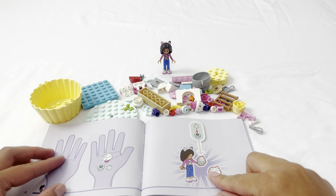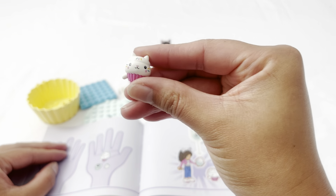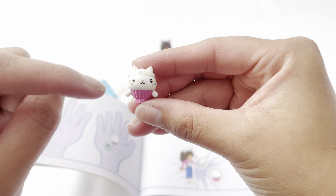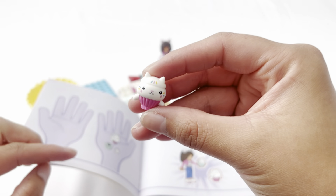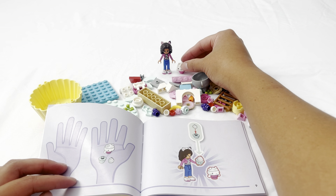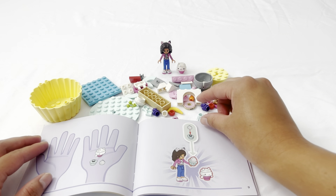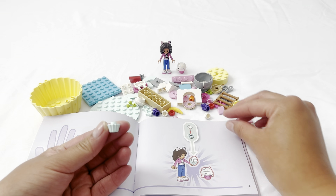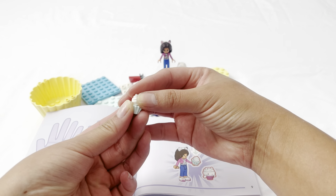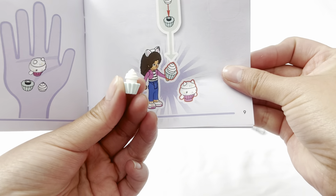Next let's do the cupcake and Cakey. I found Cakey right here — she has blue, pink, and yellow, a cute little Cakey smile, and a little body. Let's put her right next to Gabby. Now let's put together the cupcake — the cupcake bottom here and the frosting top. Wow, it looks just like the picture.